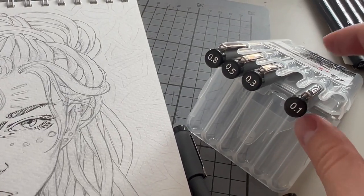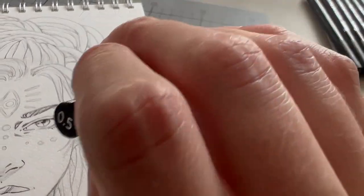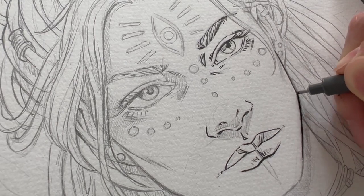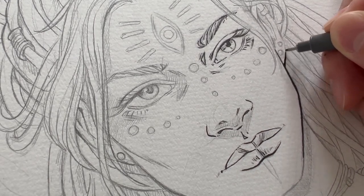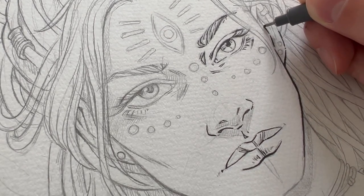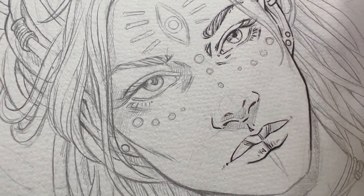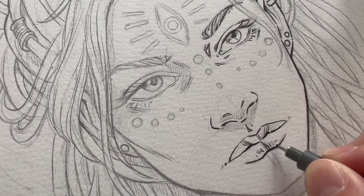The further outward I go, the bigger my liner gets. From here on I take my biggest liner and go over all the lines that are still remaining.